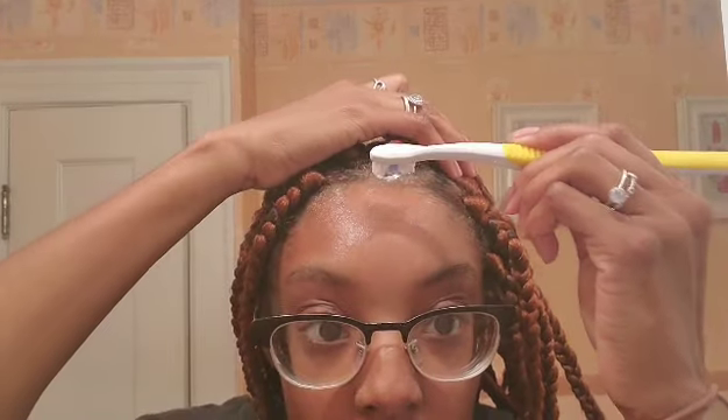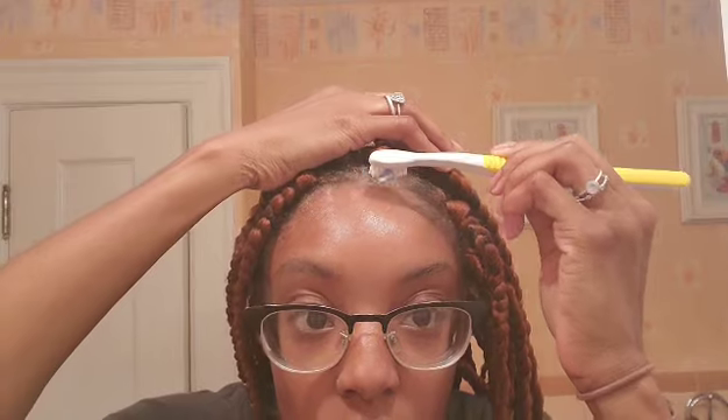I got my handy-dandy little toothbrush, and then I'm going to be using the Crystal EcoStyler. I like that a lot.